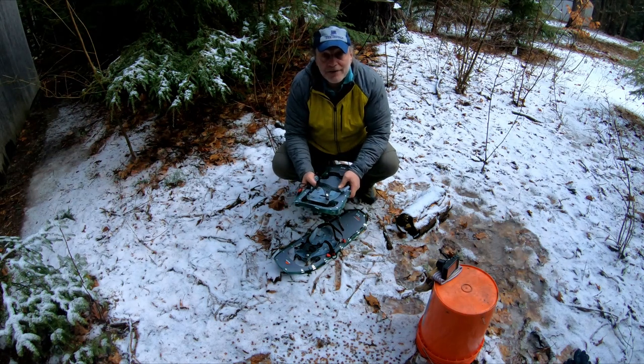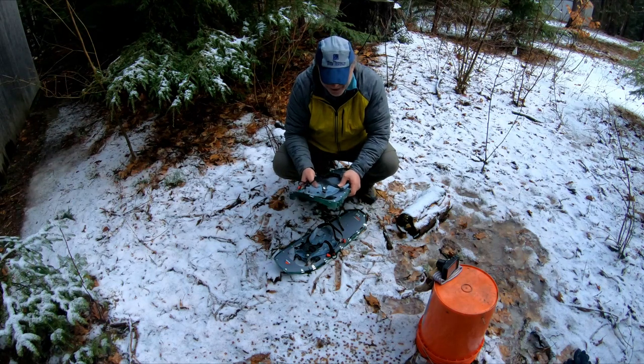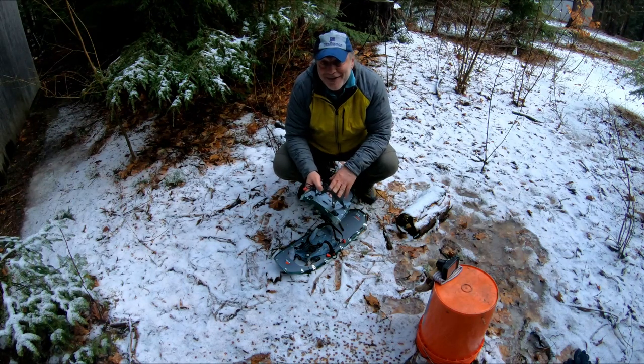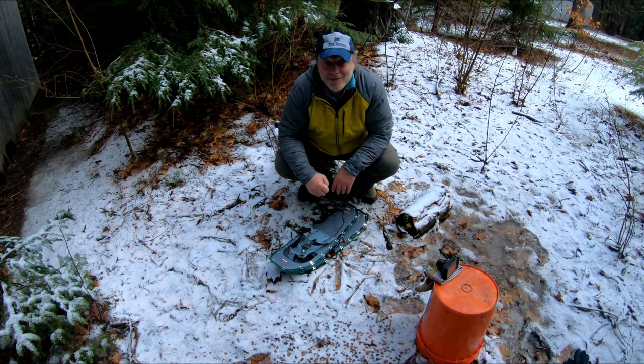Check out the review on Trail Space now, and check it again in the fall if you're looking for shoes. I'm not sure when they're going to be releasing these — they're not on the market yet. If you buy them now, they'll have the old bindings on them. So I'm not saying wait, but you might want to wait. Alright, hope that helps.